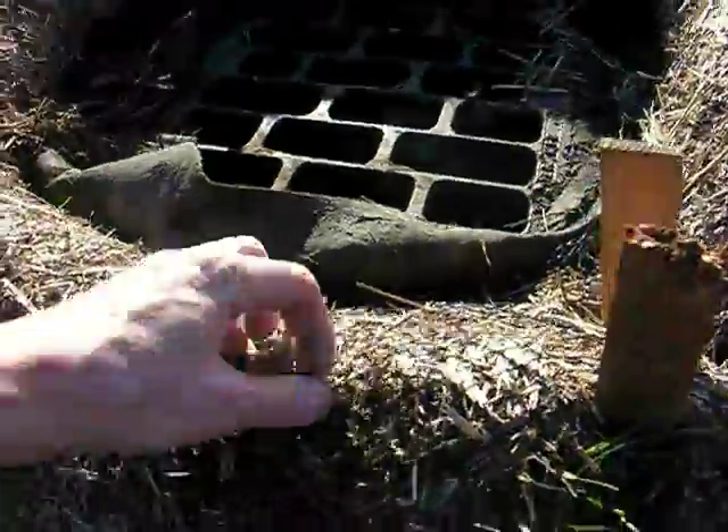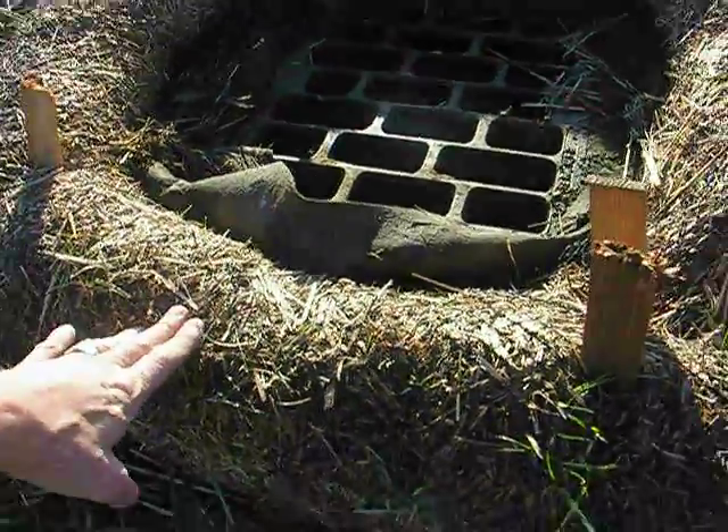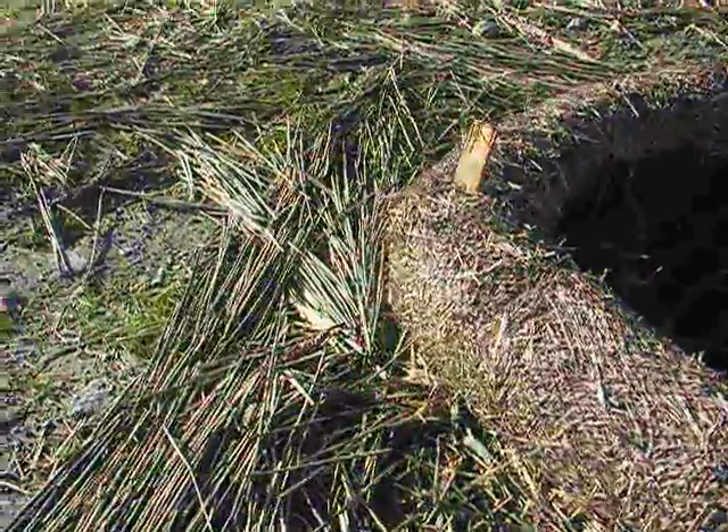The straw wattle is a plastic mesh tube with straw or some other kind of organic material installed in it, and then it's staked around. You can see the straw has built up around the edge and kept the catch basin clean.